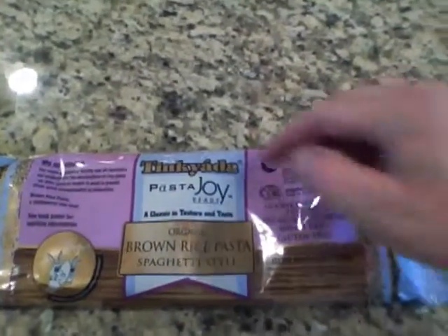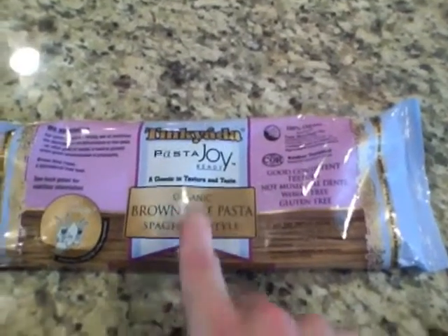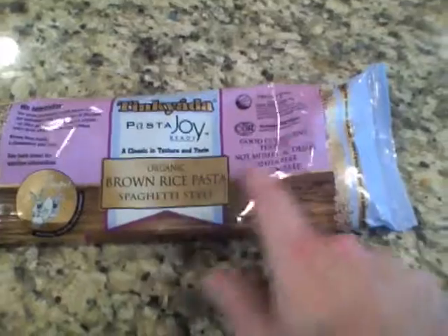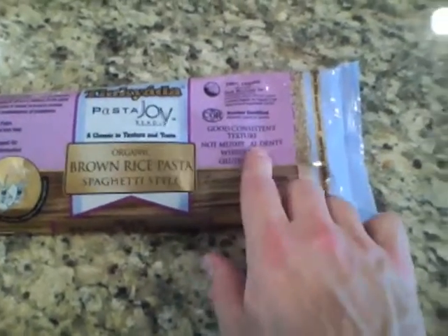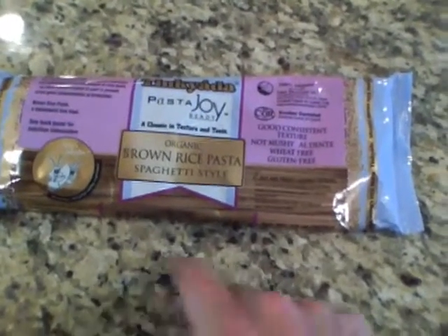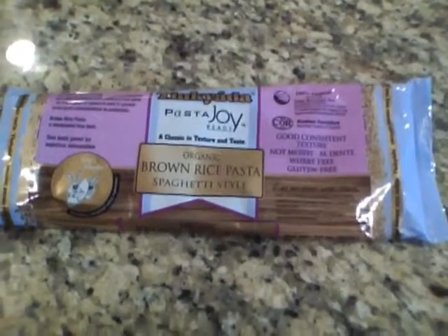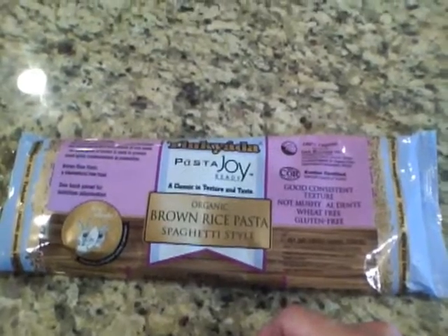That's a great option for me. I've been going gluten-free. This is Tinkyada Pasta Joy brown rice pasta, spaghetti style. I've gone gluten-free over the last week — wheat-free, gluten-free — makes a nice al dente pasta, and that's what I'm cooking up right now. We'll probably have at least two, maybe three big plates. I'm feeling a little under-carbed, so we're going to feast and enjoy our vegan gluten-free meal.